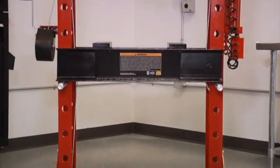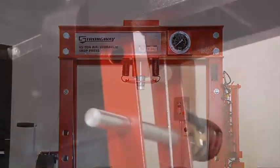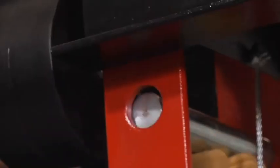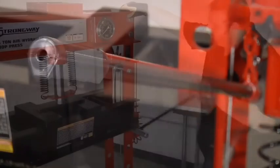The heavy-duty H-frames are constructed of high-grade steel for quality and durability, with adjustable lower bolsters and extra-long handles for easy pumping force.